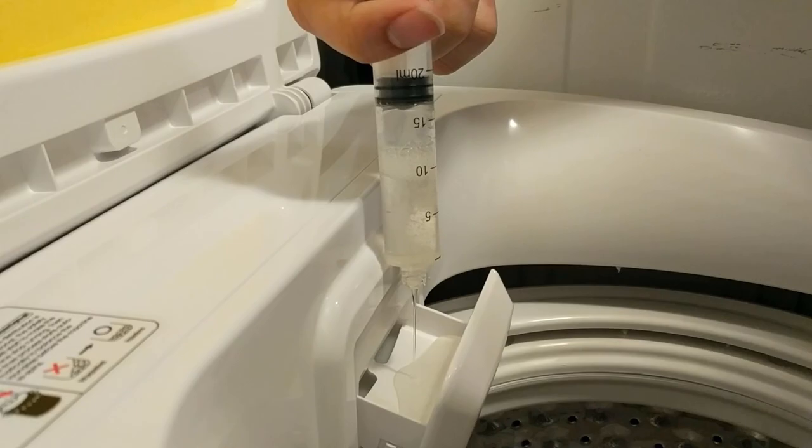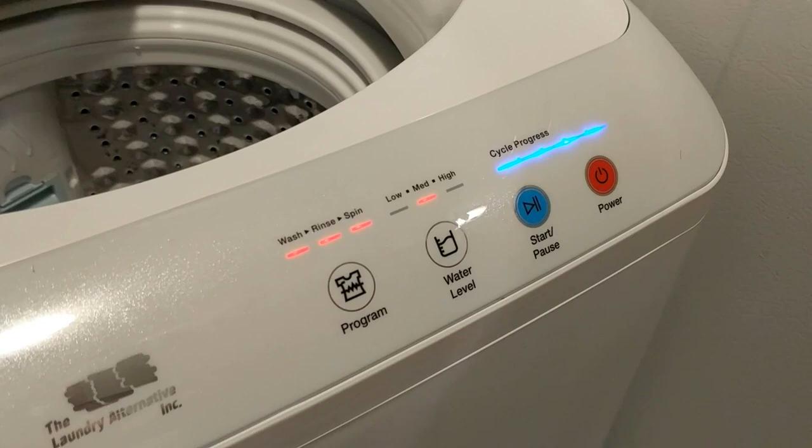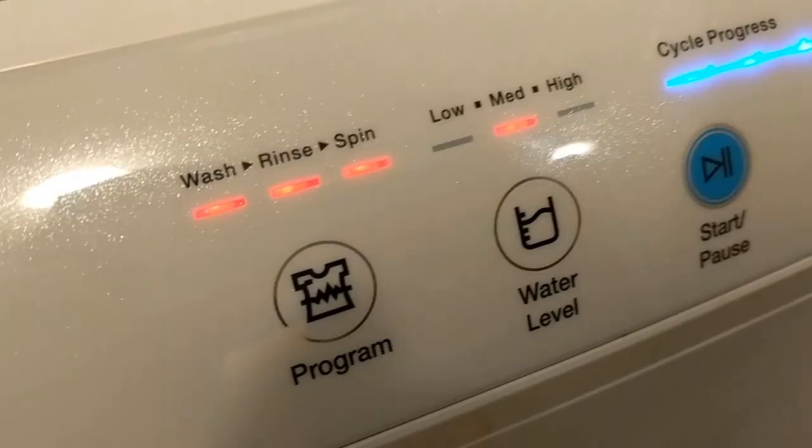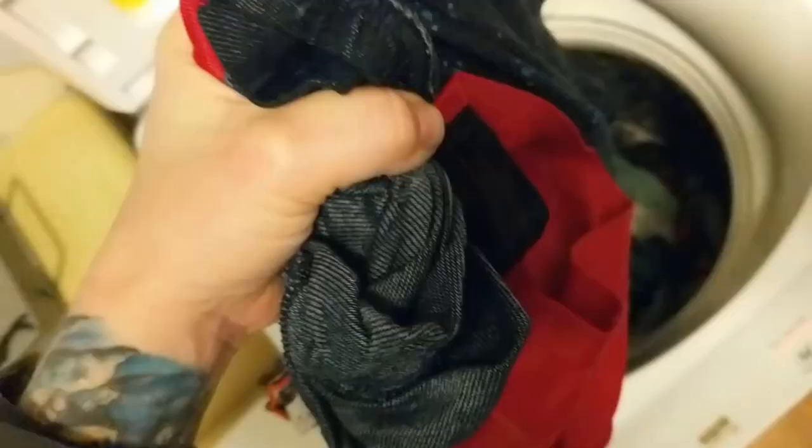You guys have got to hear this — our washing machine sings! Let's go ahead and put it to high water level. It does sound promising.